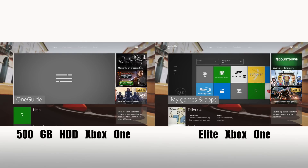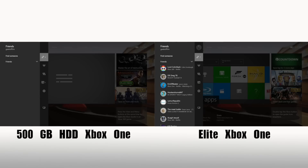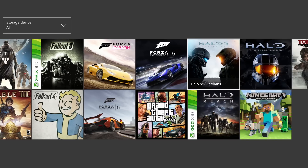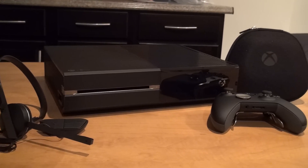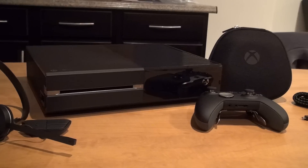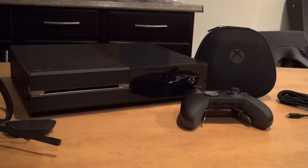In my own experience, I do find system responses a little snappier and I appreciate the extra internal storage. That said, if you were thinking of buying this new console to replace your current Xbox One based on it having the SSHD alone, I'd say you're better off saving your money.